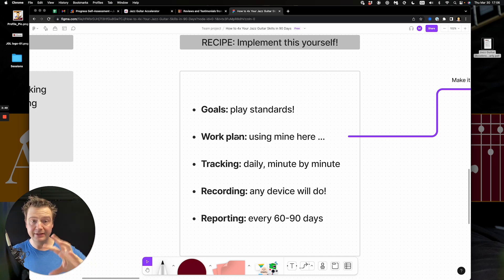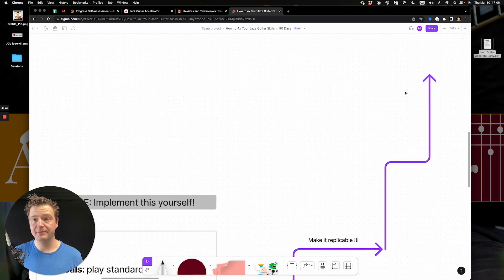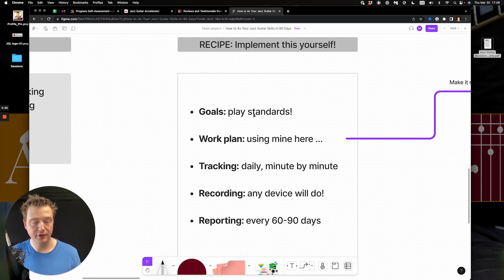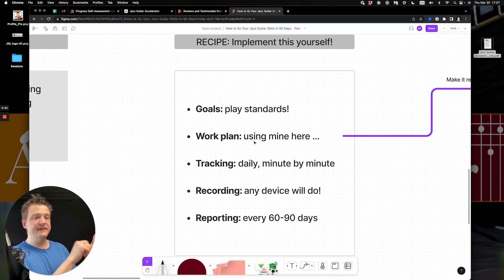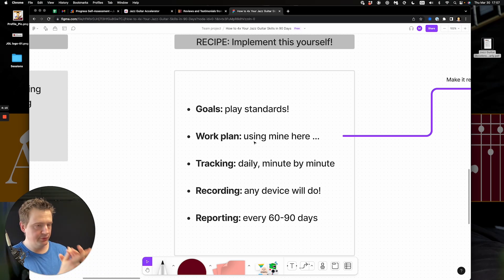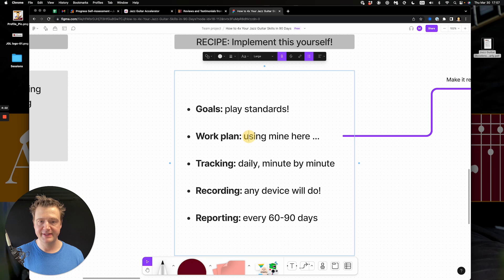Having the goal of playing tunes yields a certain work plan. I suggest you use mine, which is based around achieving the goals. It's not a plan of 'I'm gonna do scales for 10 minutes, then hammer-ons for 10 minutes' — it's a plan aligned with the outcome. After you set your goals — say you want to play five, six, or ten tunes in the next six months — I'll share exactly the step-by-step approach to do that.